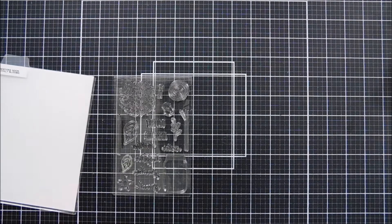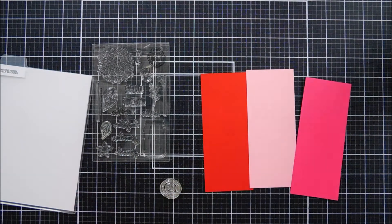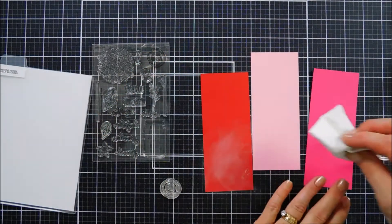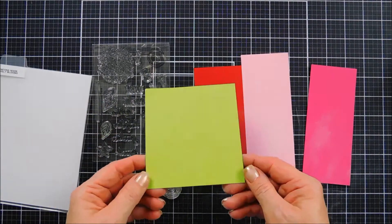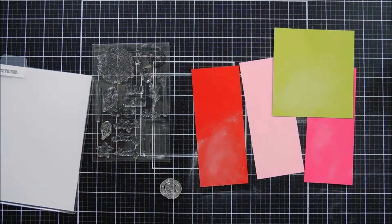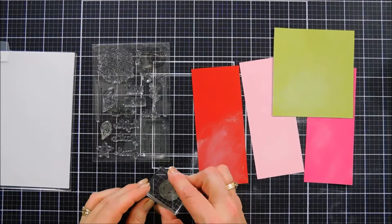For my project today we're going to create a cookie pocket. To do that I'm using a stamp set called Lovely Blooms. This is such a fun stamp set that has customizable sentiments — I think it'd be perfect for Mother's Day. There's a mason jar in there and sentiments for mother, sister, grandmother, daughter. So I thought it'd be perfect to make some little cookie packaging for some family members.